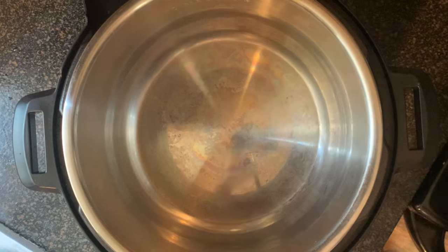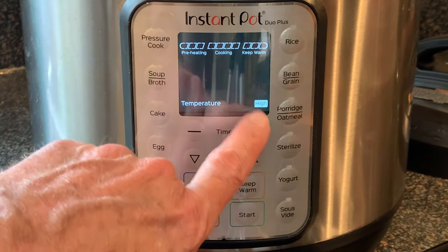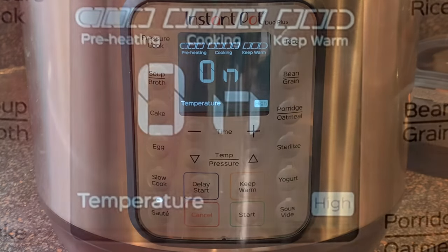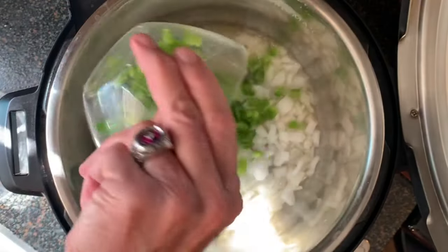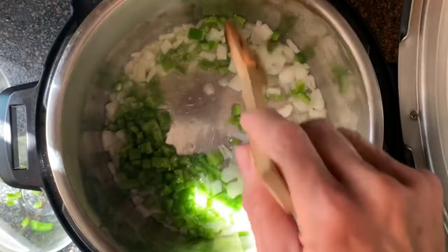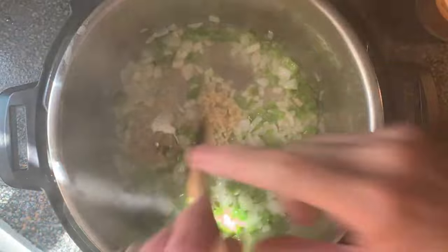Remove the lid from your pot, then press the saute button. Use the buttons to adjust it to high heat, then press start. When your pot says it's hot, add the oil, your onions, and green bell peppers with a pinch of salt. Cook this five to seven minutes until softened, then add your garlic and stir that for about 30-45 seconds.